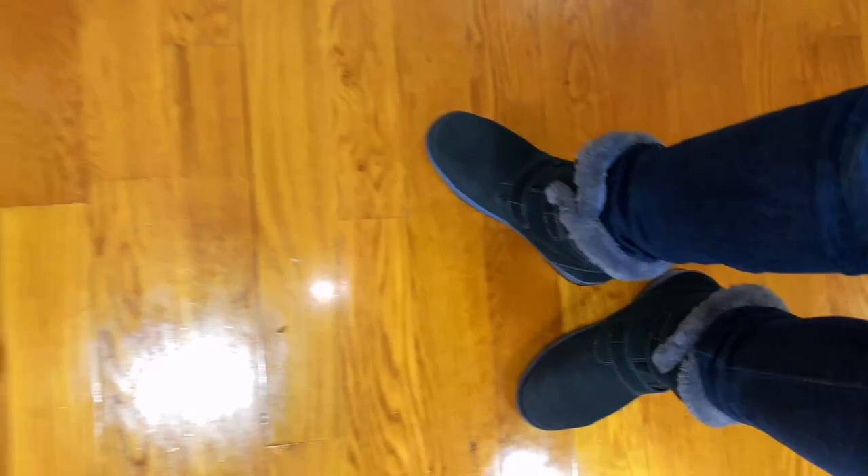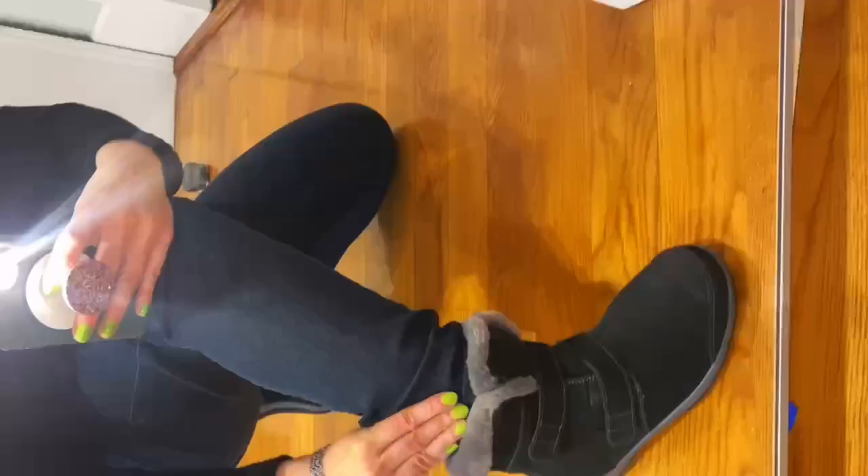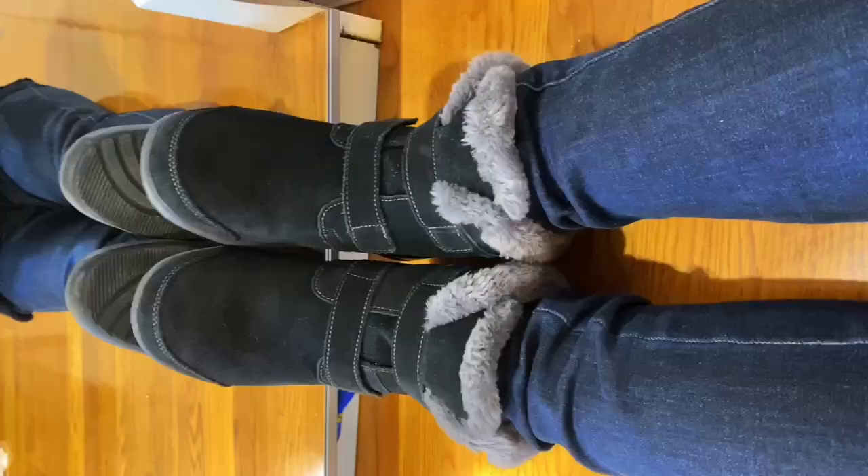They look so cute, and it's not too tight on your calf, which is sometimes a problem for me. Very, very nice. I used them the whole winter last year and I'm going to use them this winter as well.